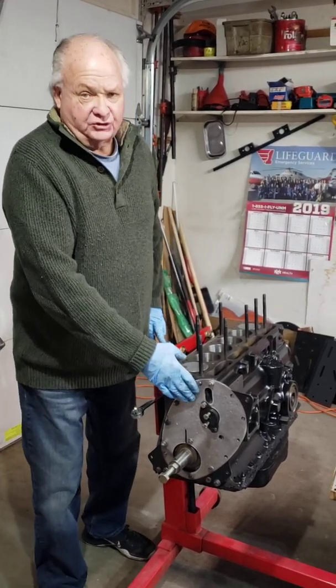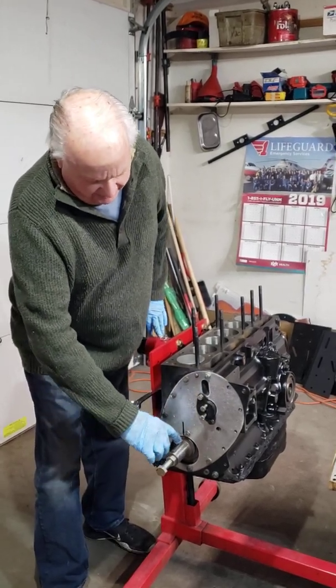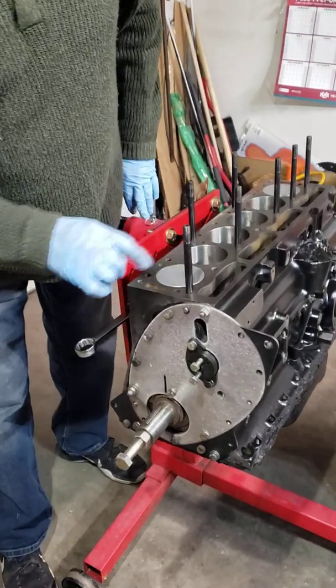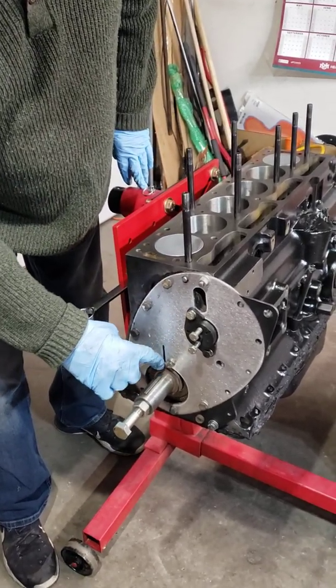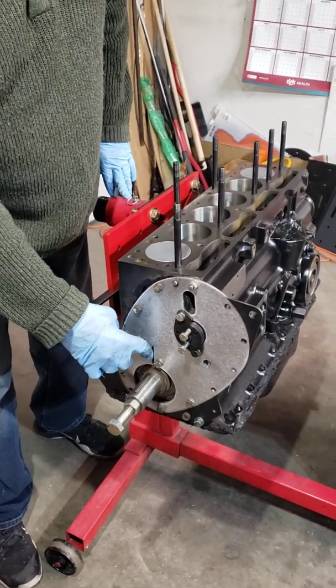My front plate is installed, the camshaft is in there. I like to take the number one piston up to the very top, the absolute top, and I mark this where the keyway is. This will come in handy for top dead center piston number one.